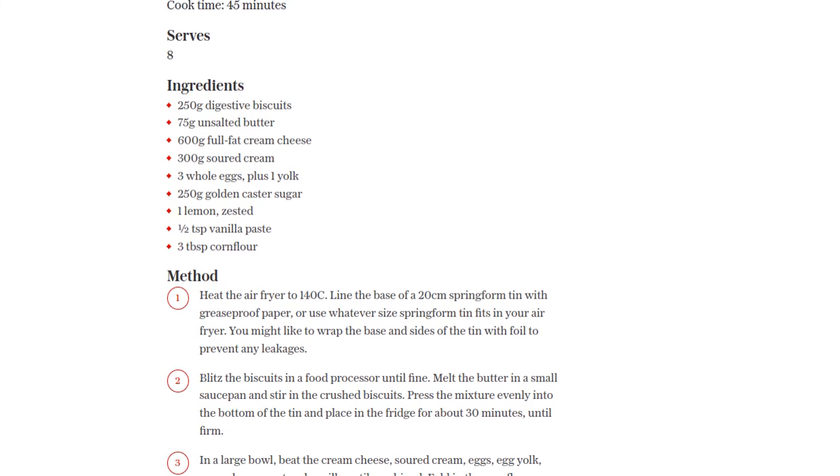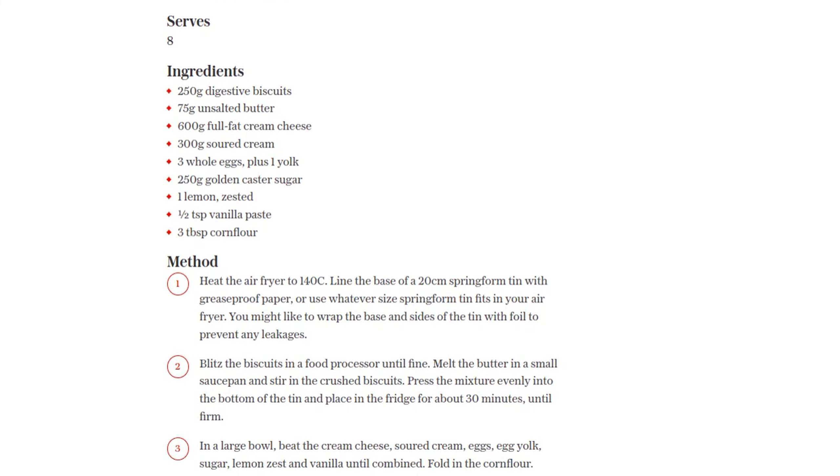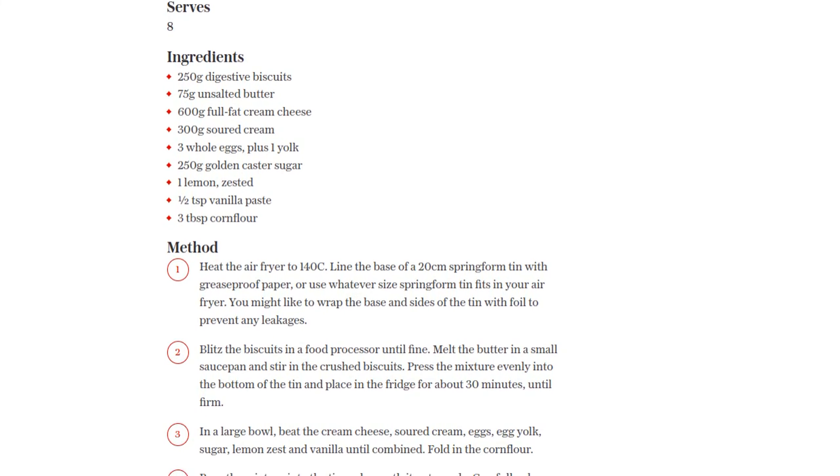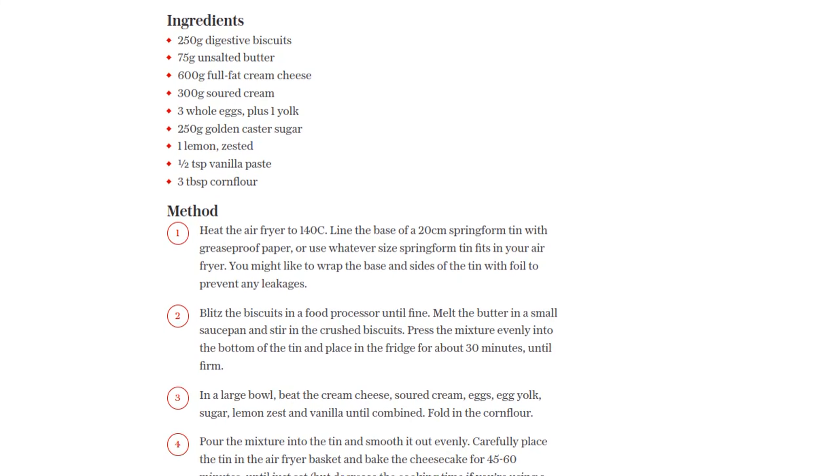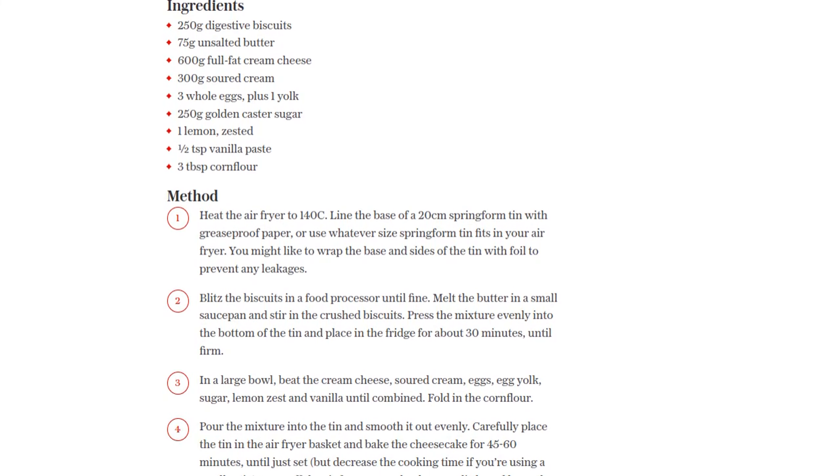Once the baking is done, turn off the air fryer and open the drawer a little to let the cheesecake cool. After it has cooled down, transfer it to the fridge and let it chill for a few hours, or even overnight if you can resist the temptation.